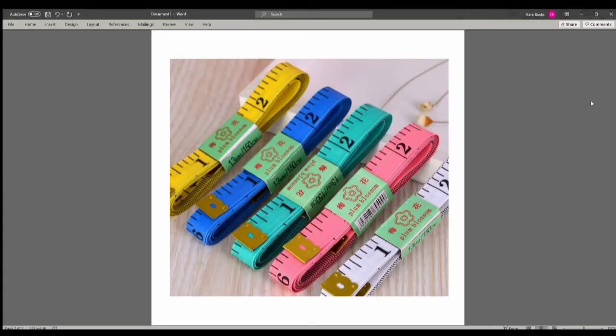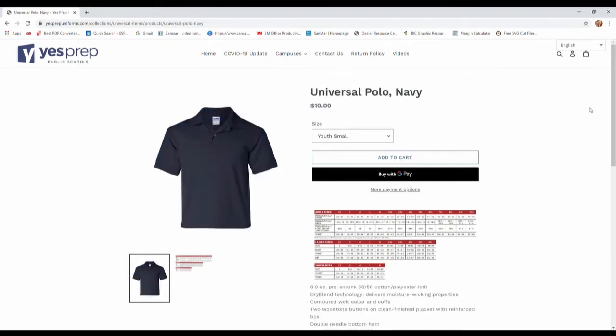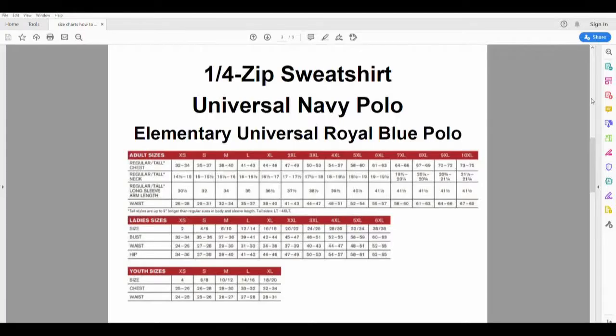To measure yourself, you will need a tape measurer. Or, if you do not have one, you can use a piece of string and a ruler. The first items we are going to measure are the quarter-zip sweatshirt, the Universal Navy Polo, and the Elementary Universal Royal Blue Polo, since they all use the same size chart.